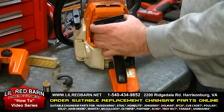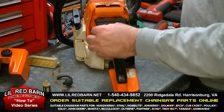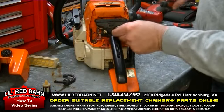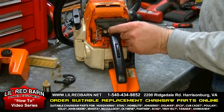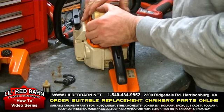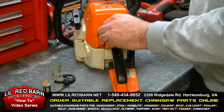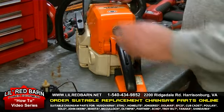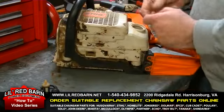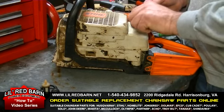After the fuel lines are on the carburetor, install the air filter adapter, the two screws that hold it on, and tighten it down firmly and snug. Install the air filter back onto the chainsaw. Install the air filter cover. After the air cover has been installed, lay the chainsaw over and reinstall the fuel cap assembly. Pour fuel into the saw and you're ready to cut wood.